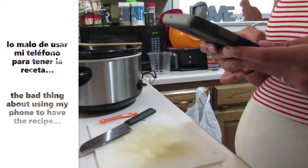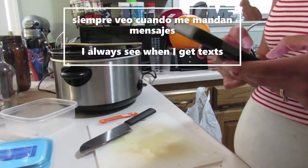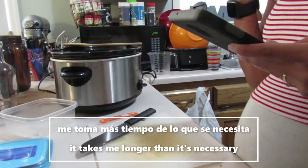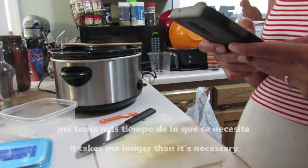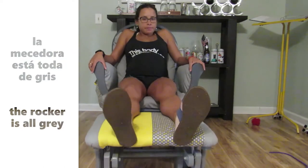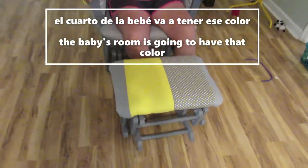Lo malo de usar mi teléfono para tener la receta al frente es que siempre veo cuando me mandan mensajes, y siento que tengo que parar cada vez para responder. Por eso me toma más tiempo de lo necesario para terminar de cocinar. Y mientras yo he estado cocinando, mi mamá ha estado trabajando en la mecedora y por fin la terminó. Ahora la mecedora está toda de gris y también le agregamos el color amarillo porque el cuarto de la bebé va a tener ese color.